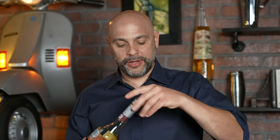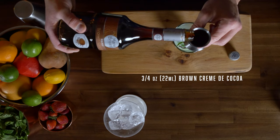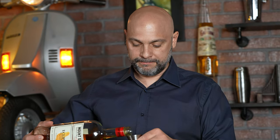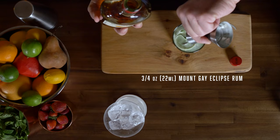Next I'm going to add three quarters of an ounce, or 22 milliliters, of Marie Brizard dark creme de coco, just like that, and also three quarters of an ounce — 22 milliliters — of Mount Gay Eclipse rum. The rum is going to give us those nice sweet caramel-y wonderful notes.